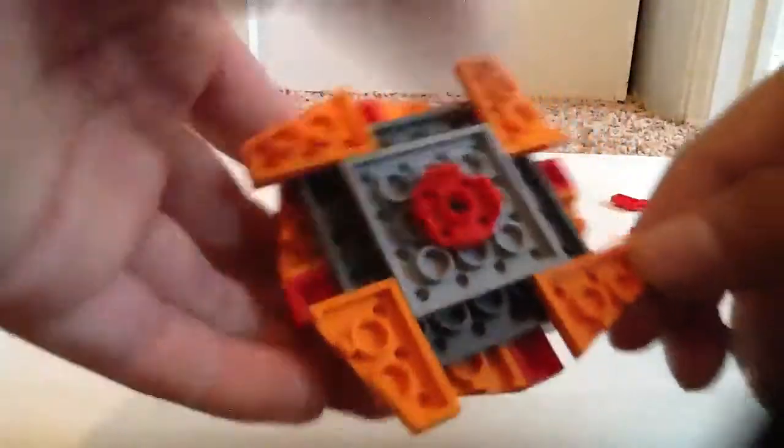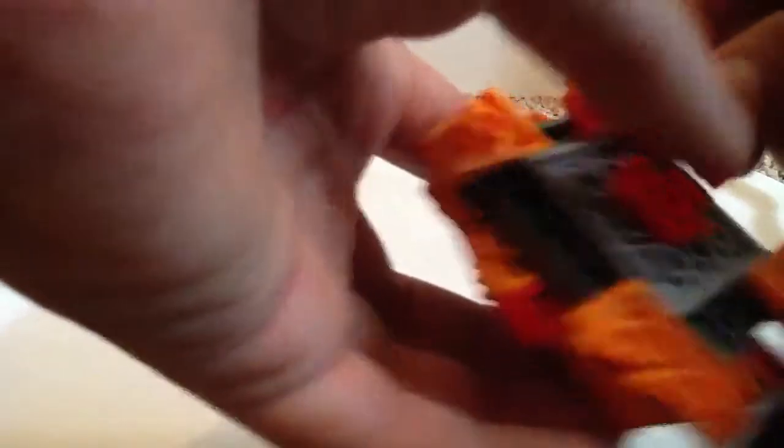So, what you do to fix this is you just — well, you have to take off these to start with — but you move the orange wings in one. So it's like that. It looks better, and it performs better in battle.